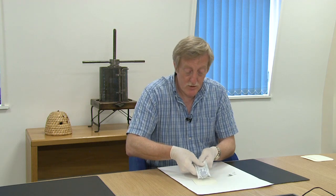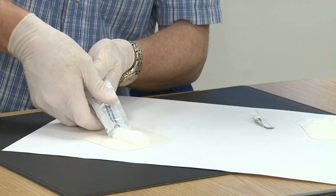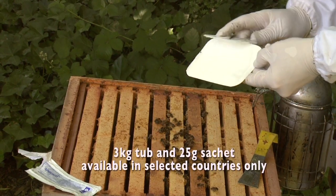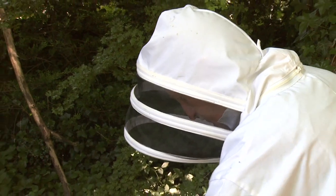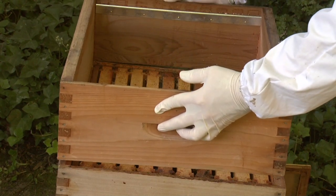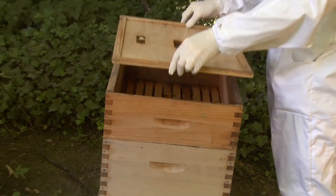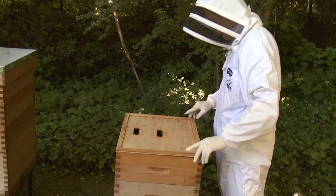With this product, it's very simple to use. The beekeeper will just empty the sachet onto a tray. That is then placed on top of the colony and spread with a hive tool so that it's more or less even. Placed on top of the brood, the bees will come and take that gel. It's an organic treatment based on thymol and it's used very widely.